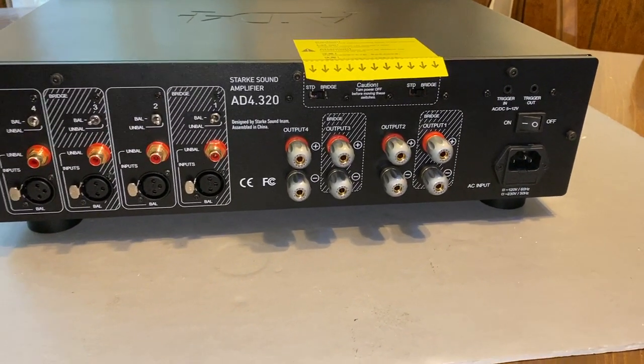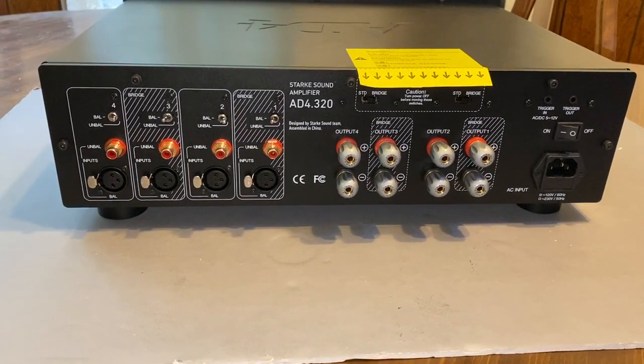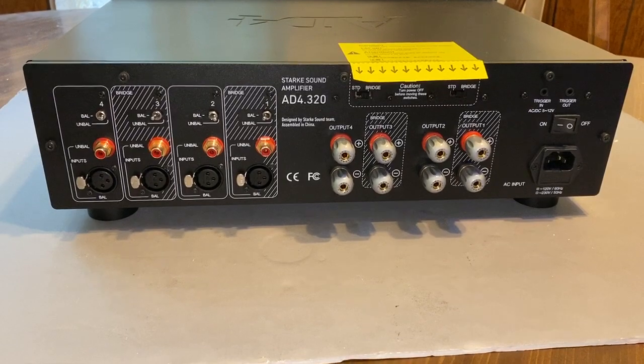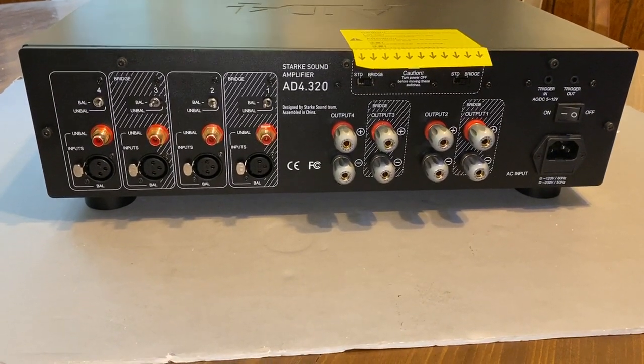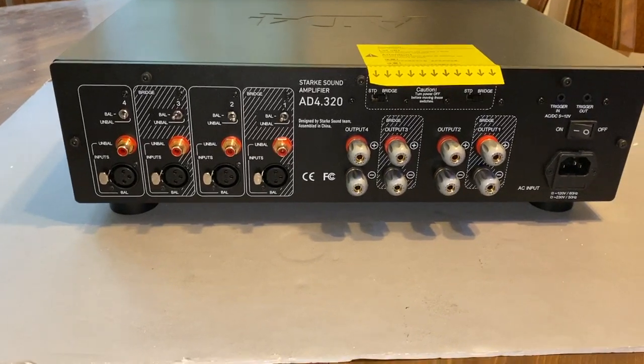The power doubles roughly when you use the bridge mode, but what's nice about it is that it does not sound any different than if you were using the four individual channels. So this can be configured as a two, three, or four channel power amplifier.